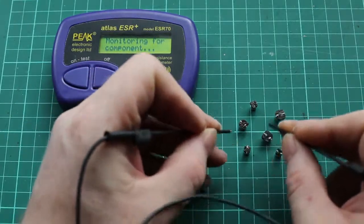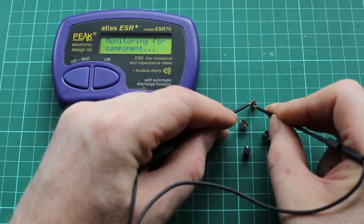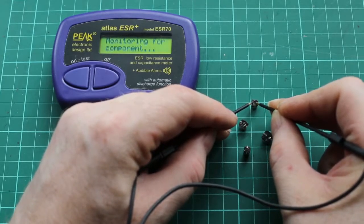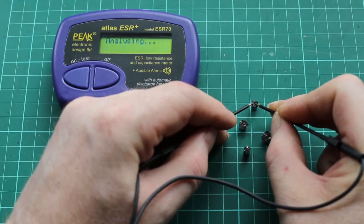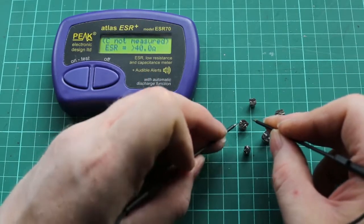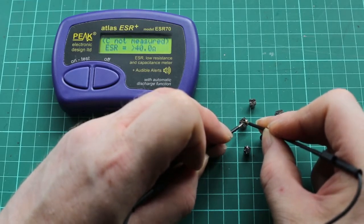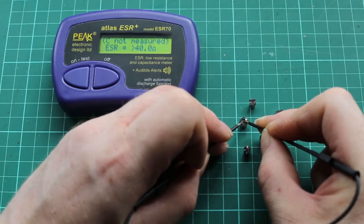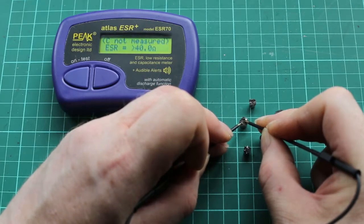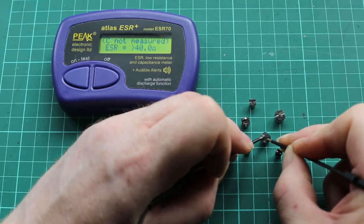Let's have a quick look at the capacitors. As expected, these capacitors all read either open circuit or have no capacitance at all, and are all over 40 ohms internal resistance — confirming they were faulty.